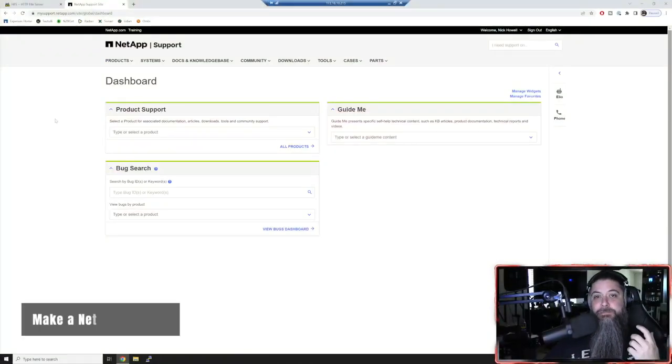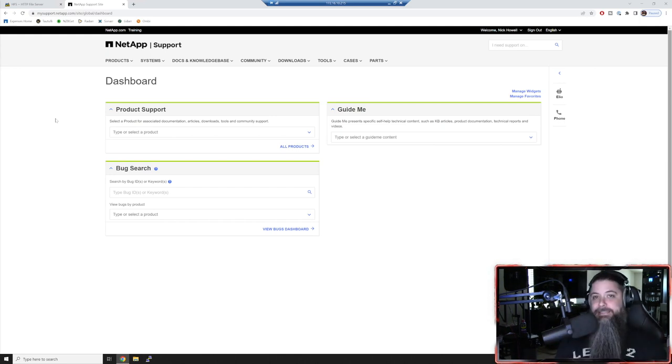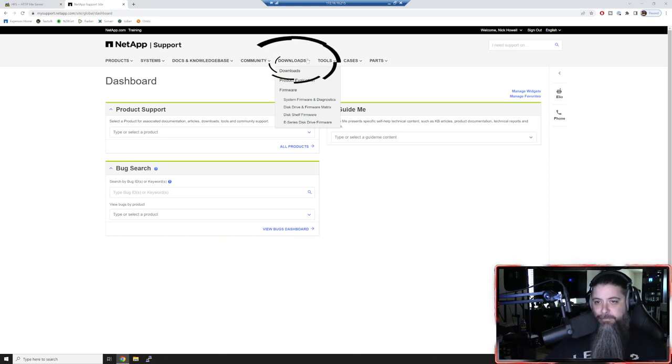The very first thing we've got to do is go to the support site, so make sure you have an account. If you're brand new to NetApp and you've never had a system before, this might take a little time to register the serial numbers and get set up with auto support. Make sure you do all of that. Let's assume you've done that part and you're here to update ONTAP and all of your firmware.